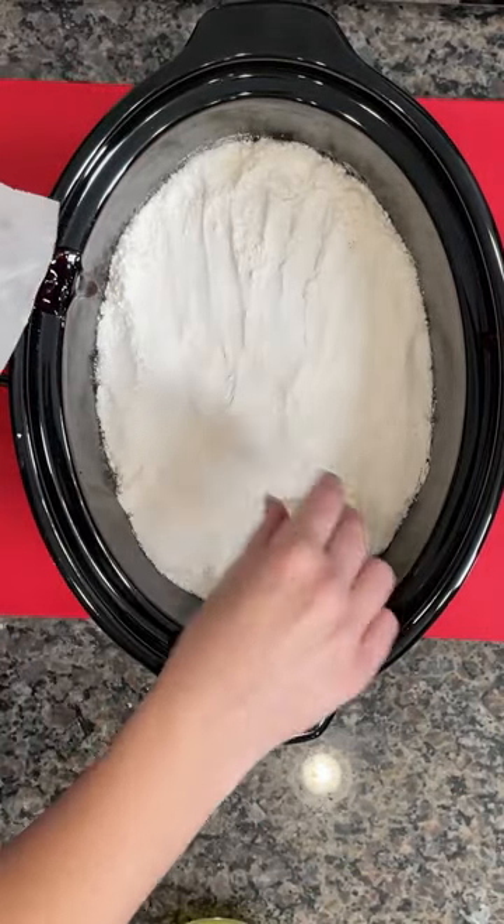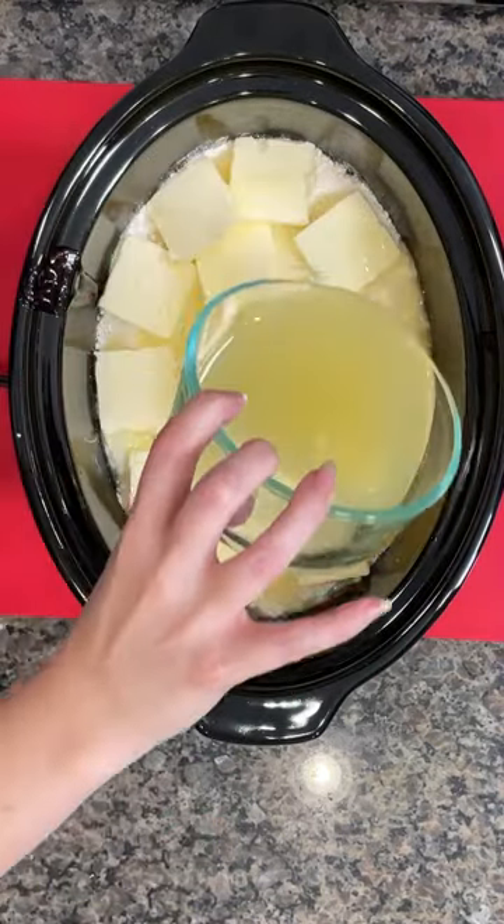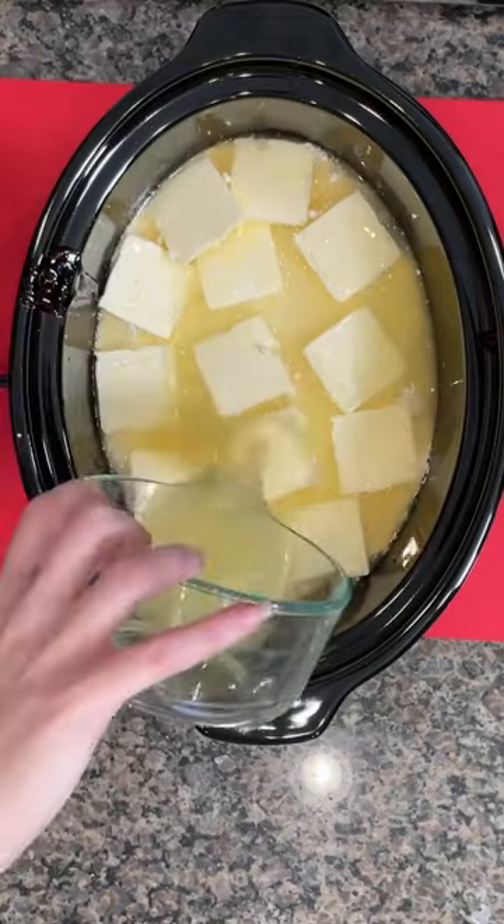You're going to take about a half a stick of butter sliced thin, spread that over the top of that dry cake mix. Then you're going to take that pineapple juice that you set aside and pour that on top as well.